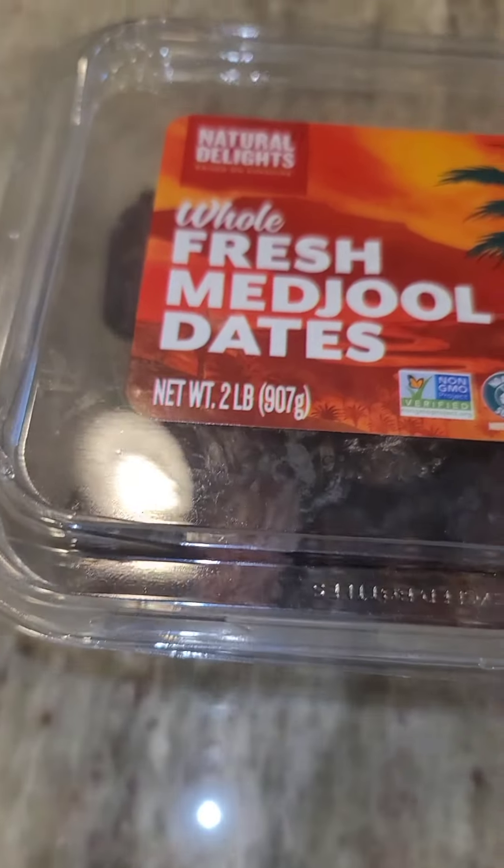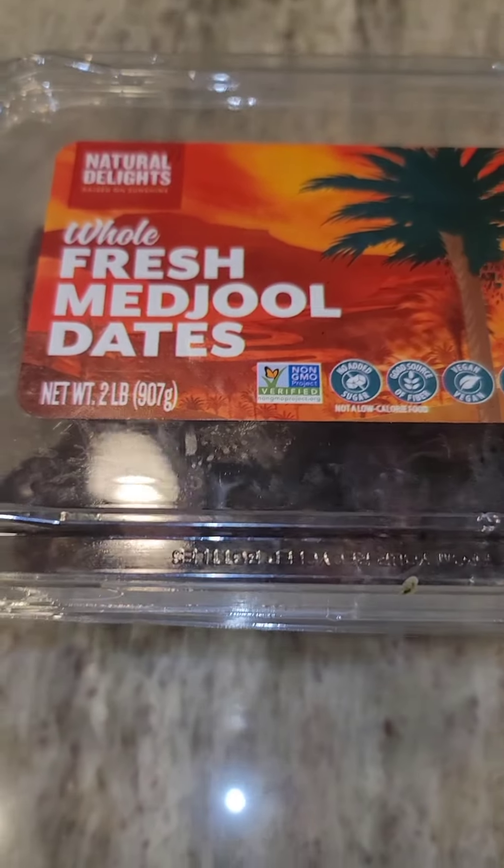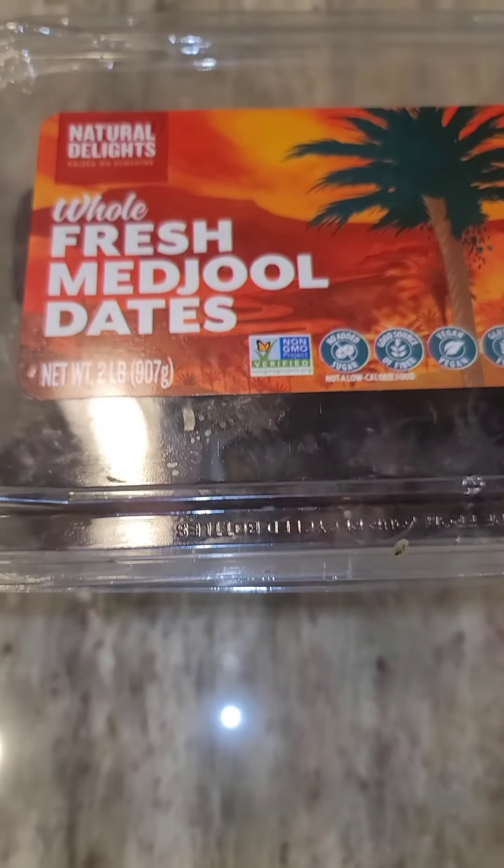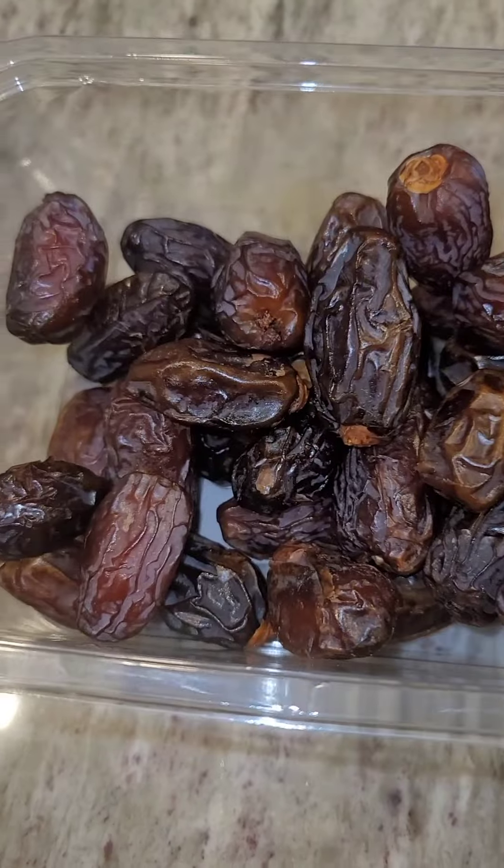Hey guys, it's your girl Tameka from LJ's Kitchen and today I'm going to show you how to take these dates and turn them into a paste. And the paste is your new sweetener for everything.